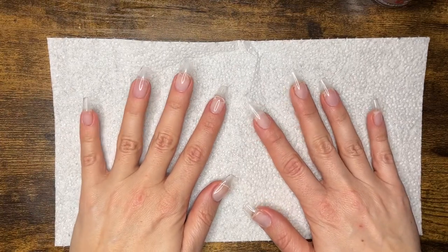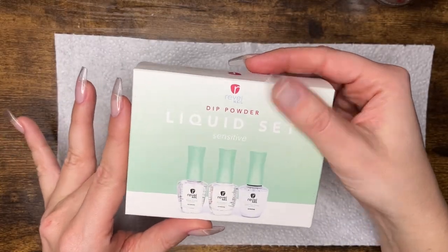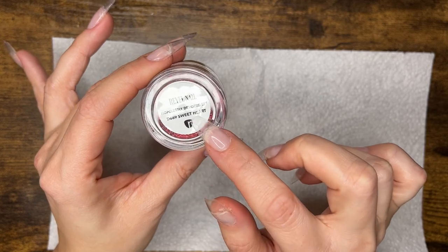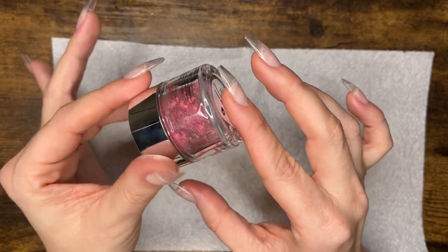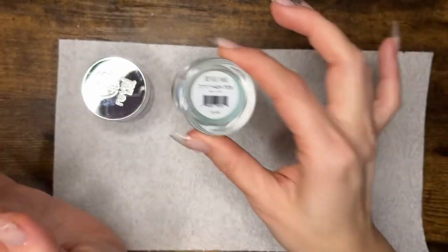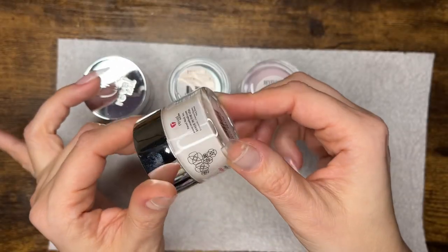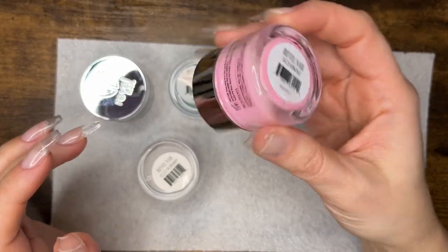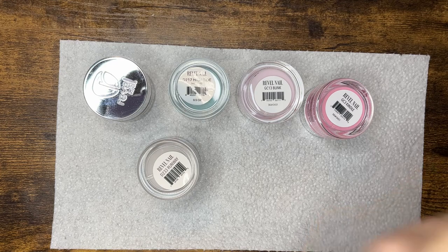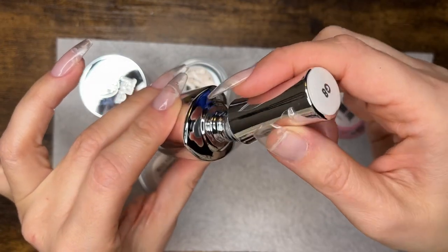Hey pixies, today we're doing a Revel video on their sensitive dip liquid set, so we're going to look at that in a minute. But let me show you what else I ordered — I ordered the Hopelessly Devoted set, Sweetheart — I did not order the whole set, just this one — and then I ordered High Tide, which is a color changer. I also ordered one of their gel polishes, which is Bet.